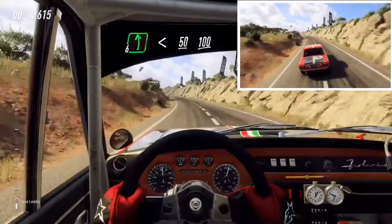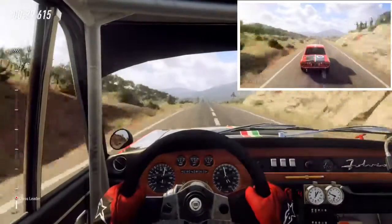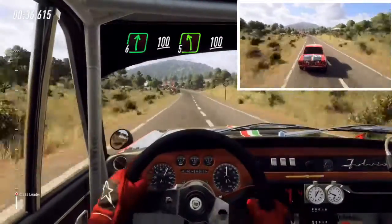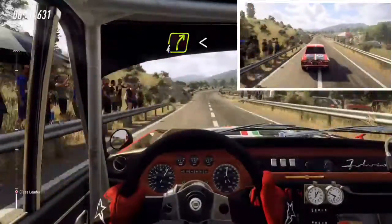6 right, 100, 5 left long of a crest, 100, 4 right extra long, opens, 100.